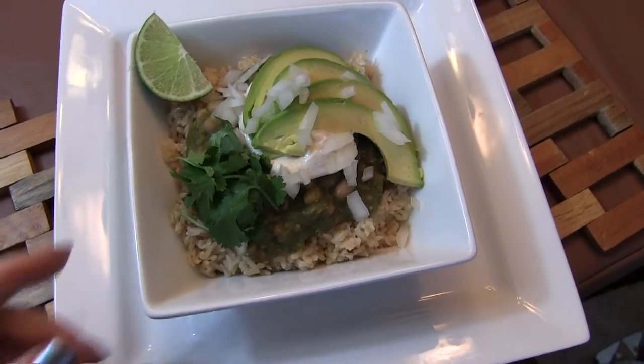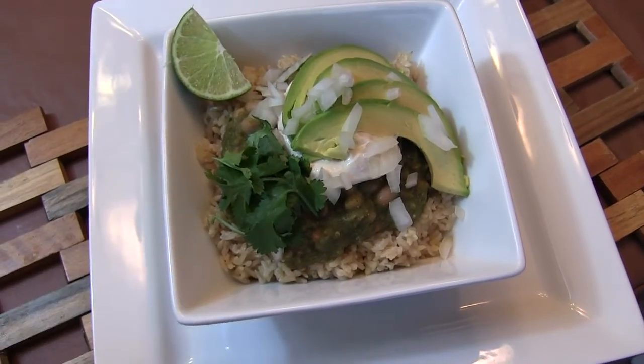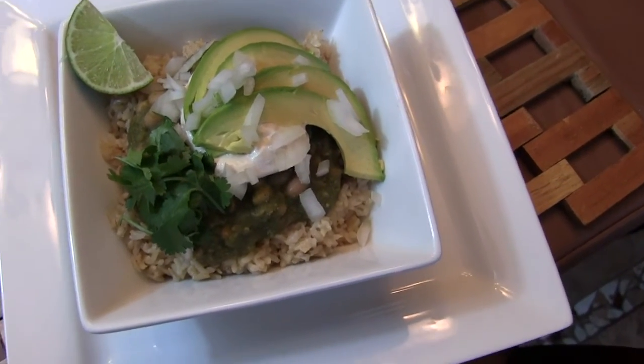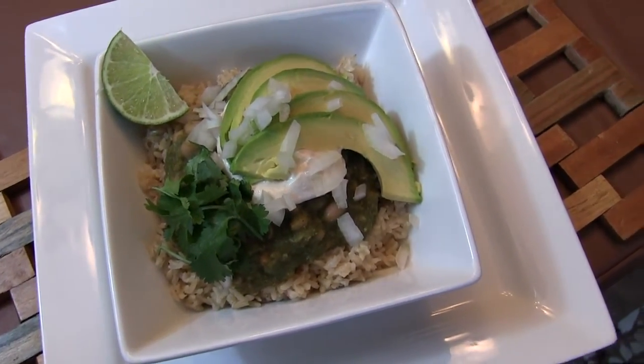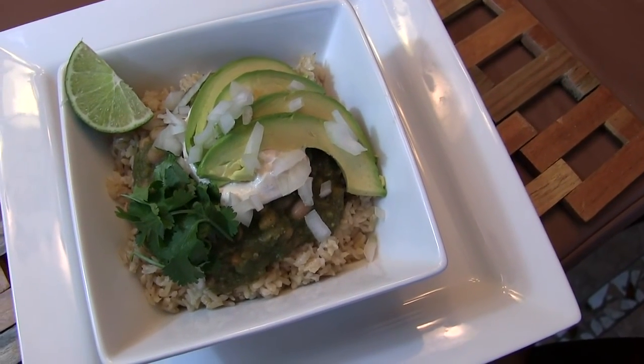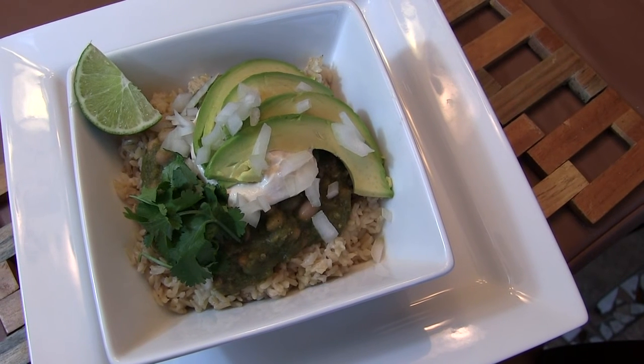Here it is served over brown basmati rice with the chili salsa verde, tofu sour cream, avocado, a little onion, a little cilantro, and a squirt of lime juice. The recipe will be down below.